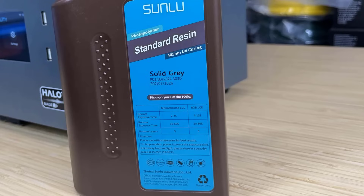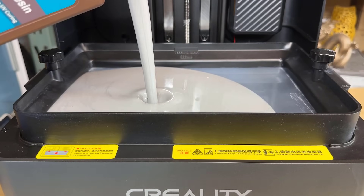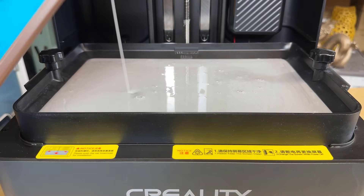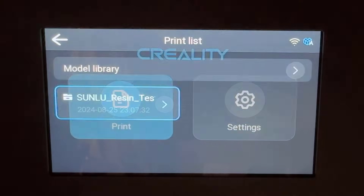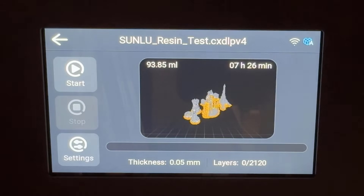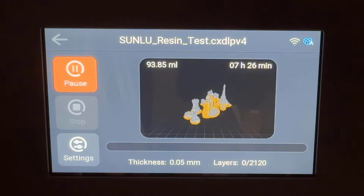Let's start with the most basic standard resin. The print parameters are also pretty standard. I think the 3 seconds for normal layers and 30 seconds for bottom layers should work just fine. My print requires around 100ml of resin, but I will pour in more than enough and reach the 500ml line on the resin tray. As you can see when you start to print on the touch screen, you can follow the file parameters, the printer firmware parameters, as well as click settings and start new parameters. I will just keep the file parameters and let it start. The estimated time is around 7.5 hours.